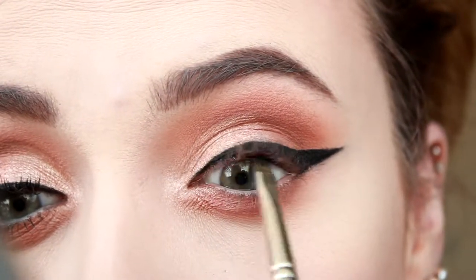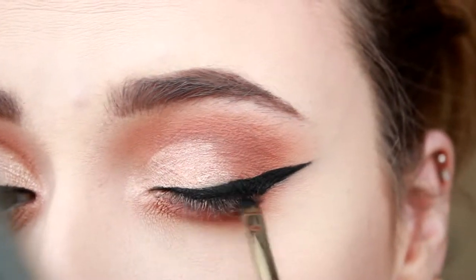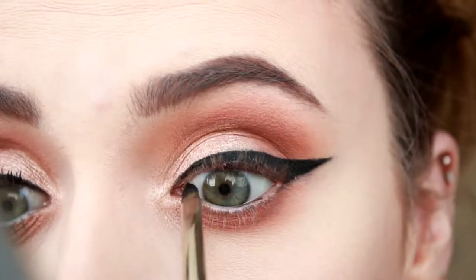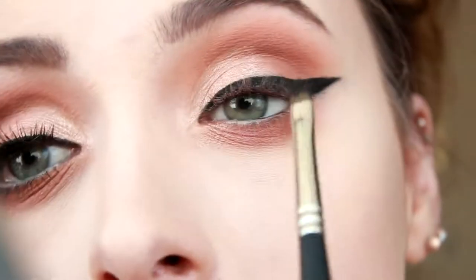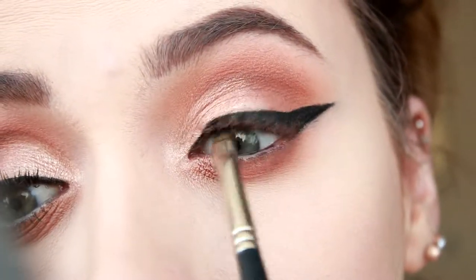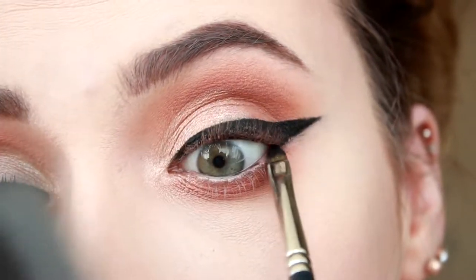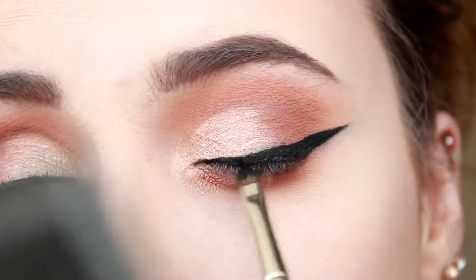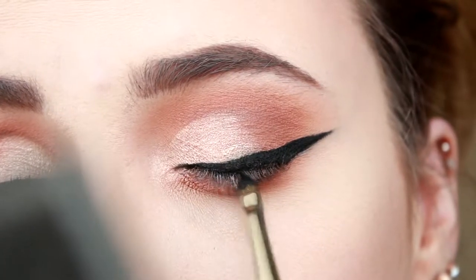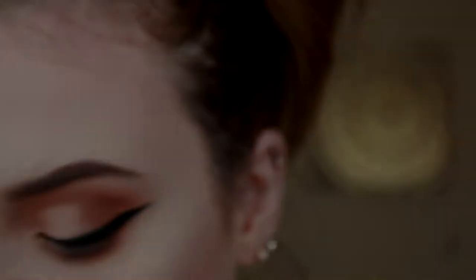And now I'm just going in and tightlining. I'm using my Morphe M507 brush for that.